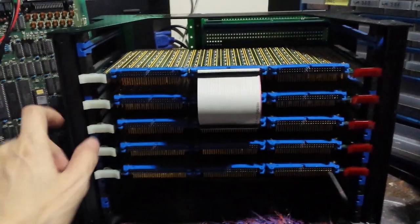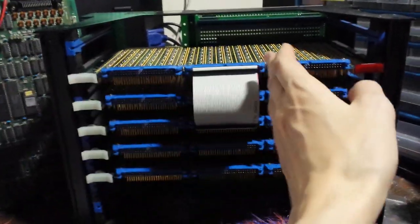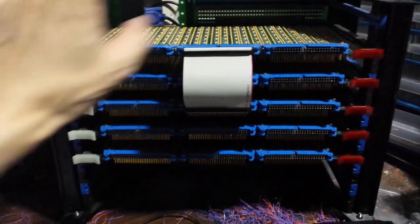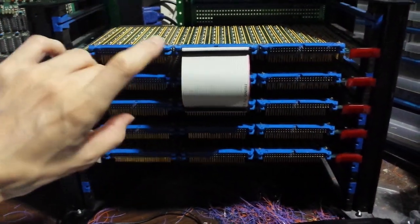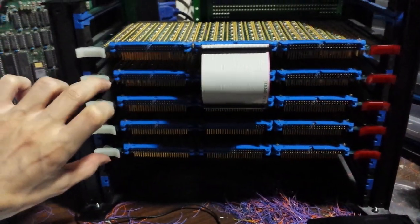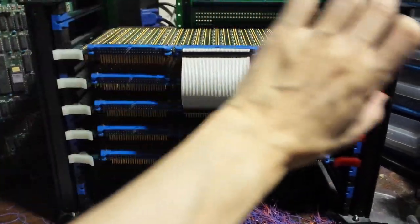At the front here I'm going to build a panel — a front panel with switches and LEDs to show the internal states of the computer, for example data bus, address bus, and values of the internal registers.